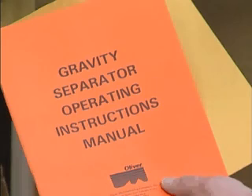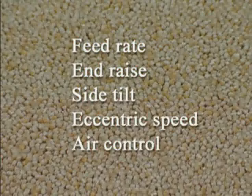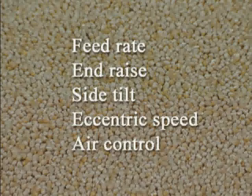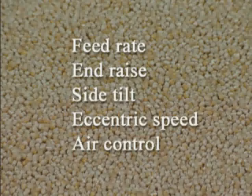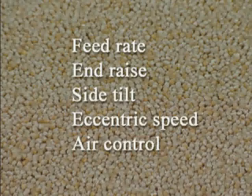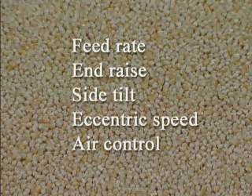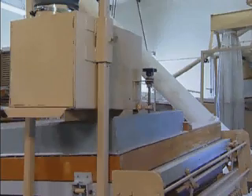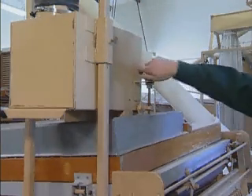For further separation theory and guidelines of what a gravity separator can and cannot do, consult pages 4 through 7 in your operator's manual. All Oliver gravity separators have five variable adjustments that must be properly adjusted and balanced to obtain optimum separations. These five adjustments are feed rate, end raise, side tilt, eccentric speed, and air control. The feed rate control is located on the feeder and governs the amount of material fed onto the separating deck.